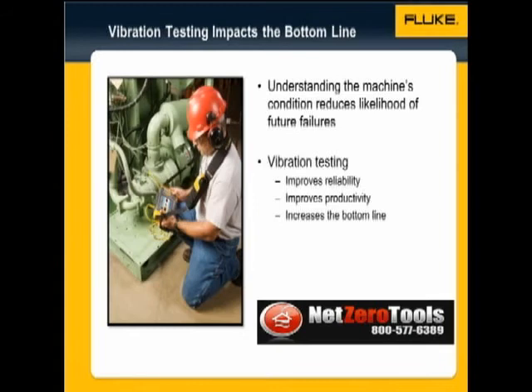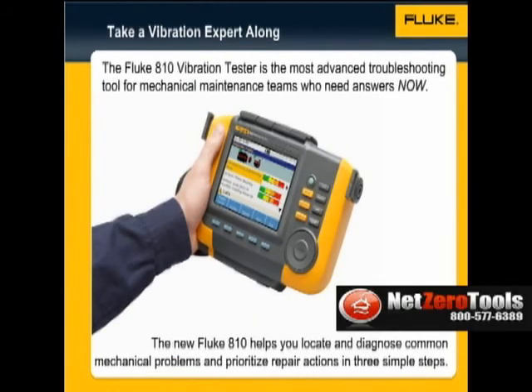With vibration testing, you will improve your plant's reliability, productivity, and the overall profitability. Without a doubt, the Fluke 810 vibration tester is the most advanced troubleshooting tool for mechanical maintenance teams who need answers now.